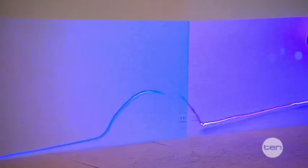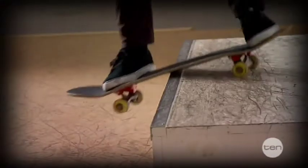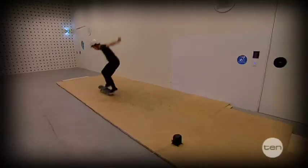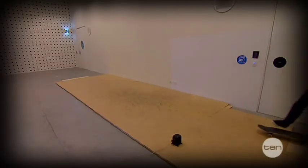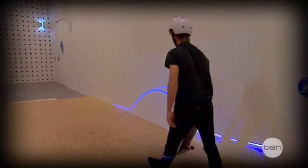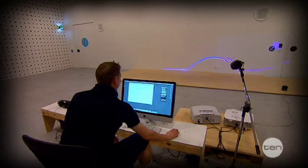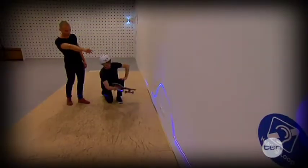Hi, I'm Sebastian from the Exertion Games Lab at RMIT University. This system is called Copy-Paste Skate, and I'll run through how it works. Copy-Paste Skate is an interactive feedback system for skateboarders which lets them re-experience the trick they've just performed. It uses a number of separate components to capture the exact movements and sounds made by a skateboard during a trick, and then it replays these for the skater to look at and listen to.